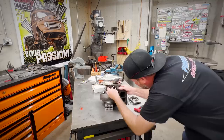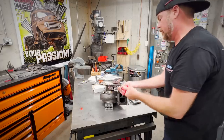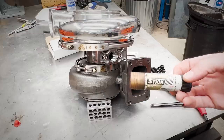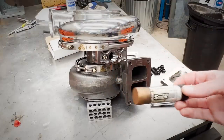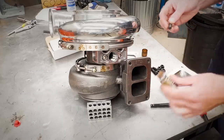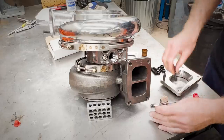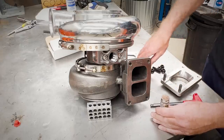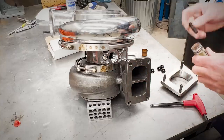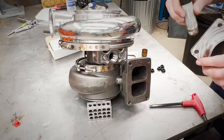This is Loctite anti-seize on a stick — know it, use it, love it. This is the only hope you have for getting this stuff apart after a few heat cycles.